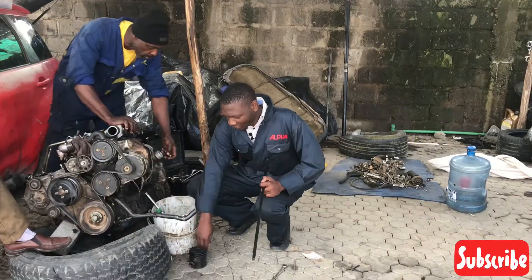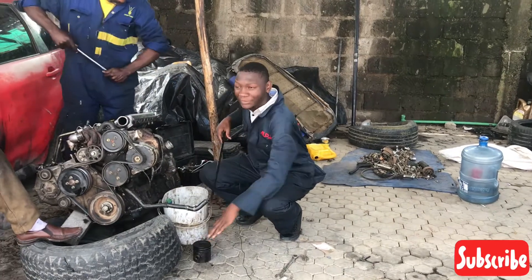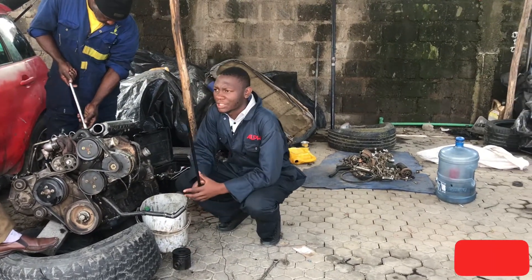Suck, squeeze, bang, blow. Hello everyone, welcome back to the channel. Edwin here at the Ottoman Garage Association.